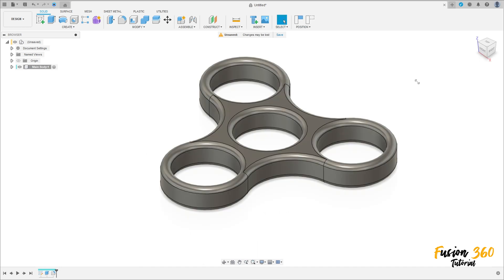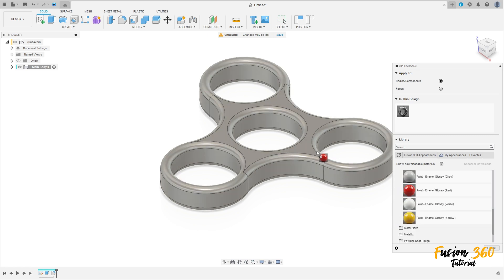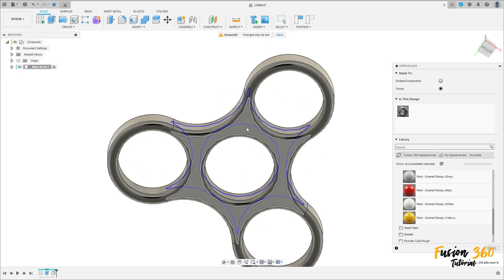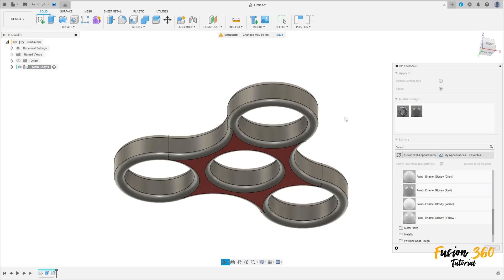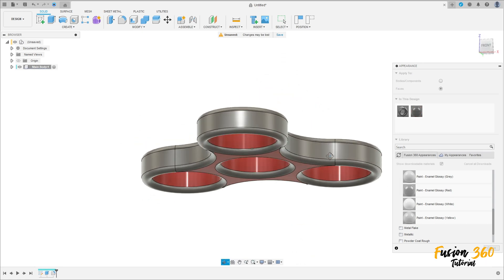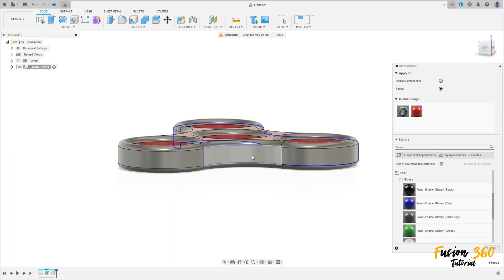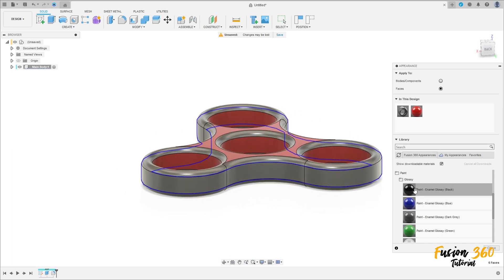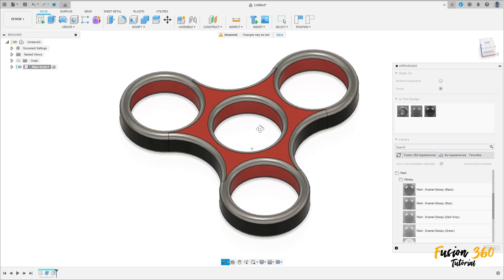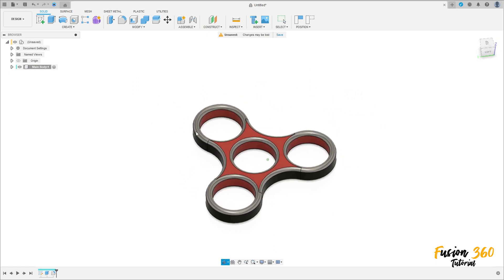Press the letter A on the keyboard to add some color. Choose a red color for this face. You can choose any color you want — no problem.